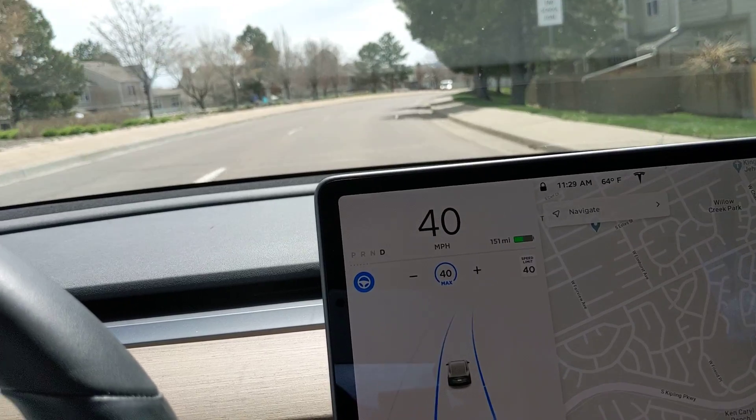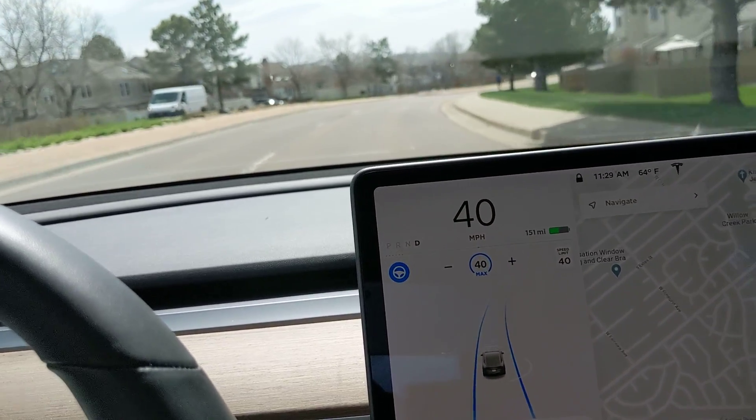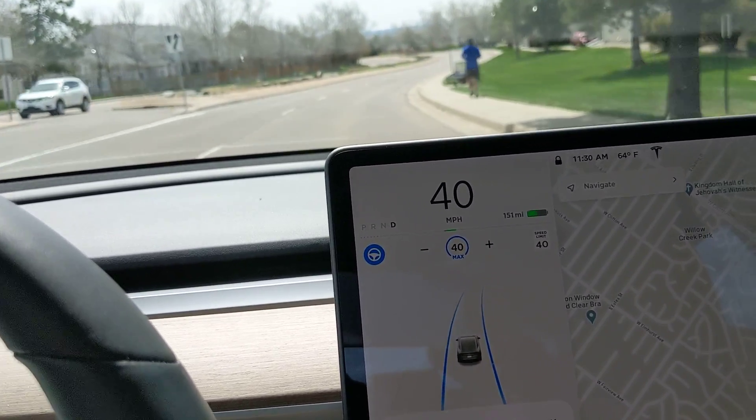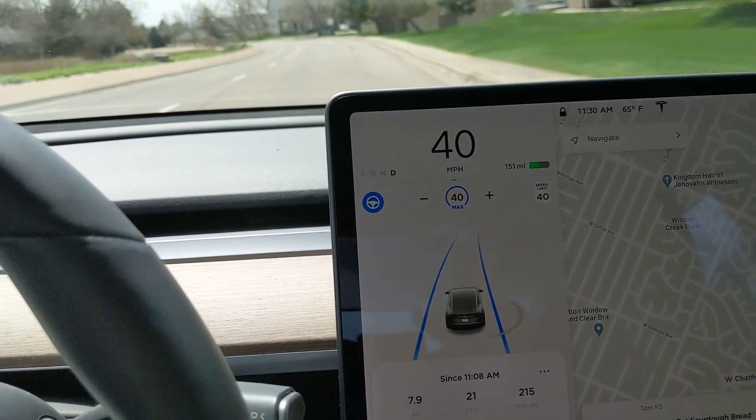Earlier I came upon somebody crossing a crosswalk, and the car automatically slowed down — it was actually bicycles running across the crosswalk. So that was good.